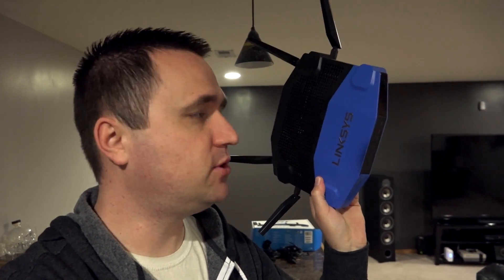What I have right now is this Linksys WRT 1900 ACS. I'm actually not using this for anything right now, but I've been saving it — basically keeping it in the back of my room and saying, hey, I want to do something with that.